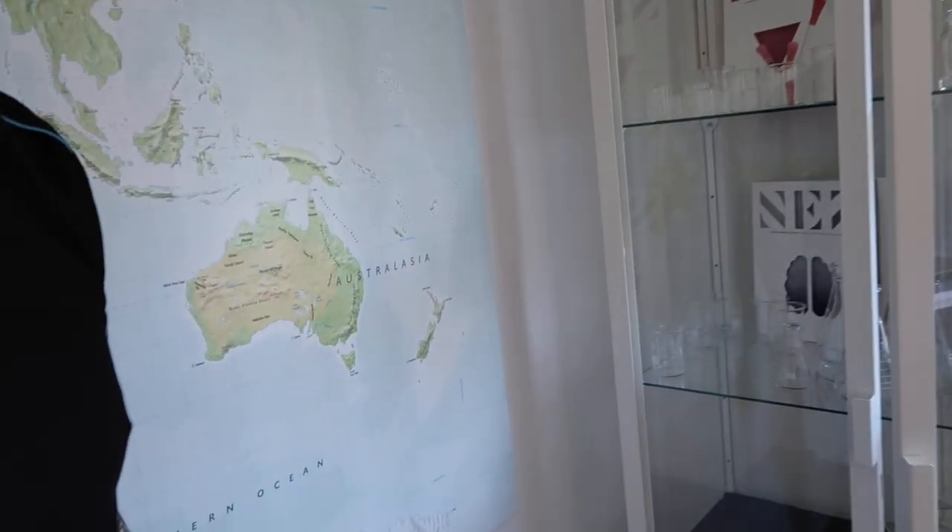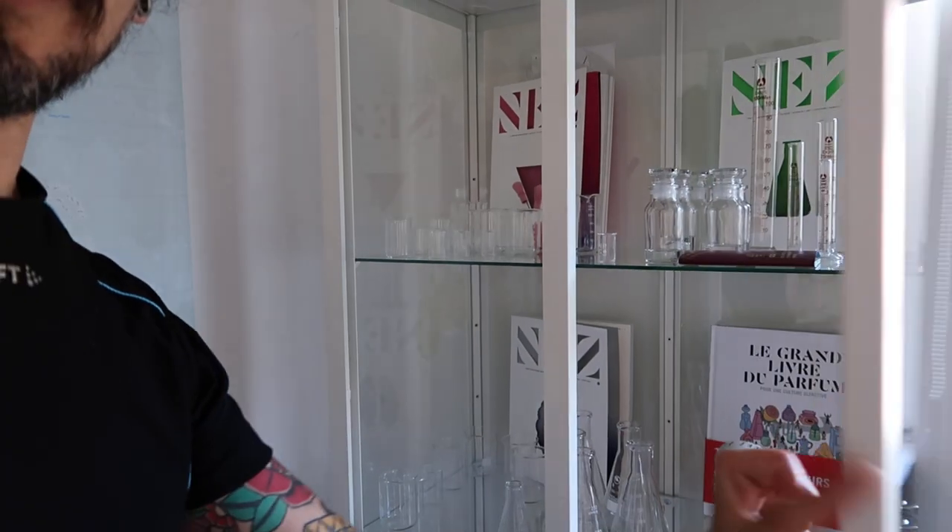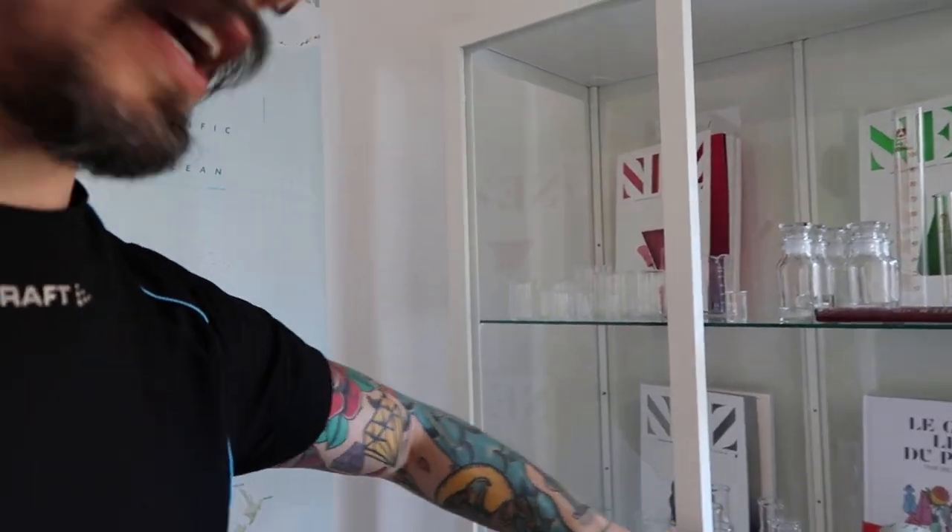My idea is just to say hello and show you a little bit the place where I have some of my stuff. I don't know if it looks very good, but here I have some magazines I really enjoy reading sometimes when I have time.